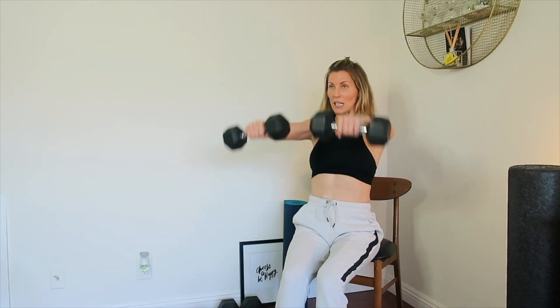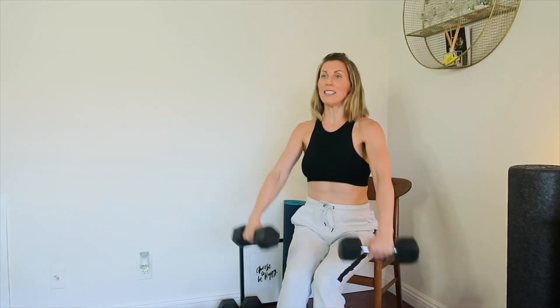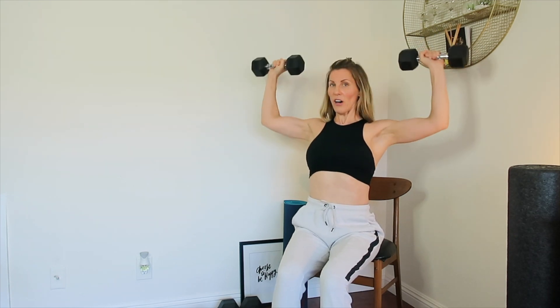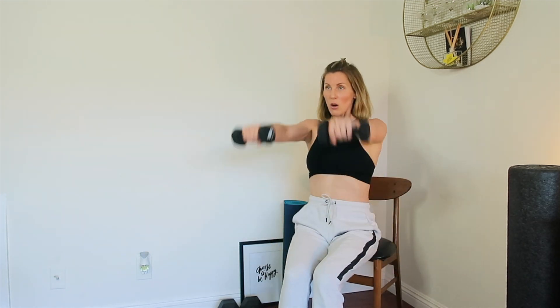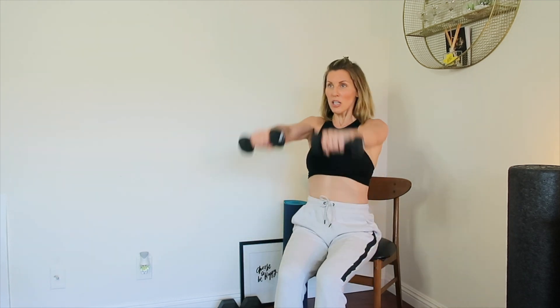Good — drop it down. Ten front raises: one, two, three, four, five, six, seven, eight, nine, and ten. Good — all my shoulders are on fire! 90-degree fly, here we go: one, two, three, four, five, six, seven, eight, nine, and ten. Brilliant. I'm dropping down in weight because I know the next round I'm going to start losing form — my arms are so tired. Final set, here we go: one, two, three, four, five, six, seven, eight, nine, and ten.